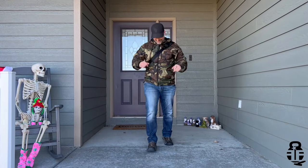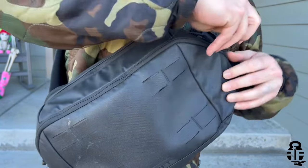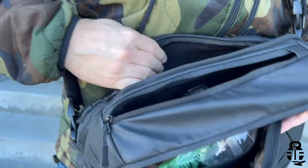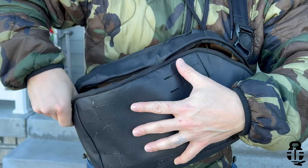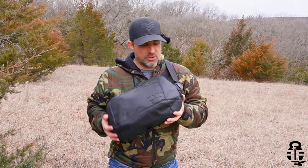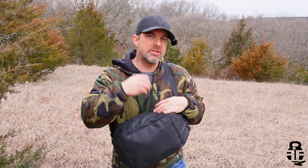Let's do a once-over on this bag. The first thing I like is that it is somewhat gray man — it's not overly tactical. A lot of backpacks have hook-and-loop and MOLLE all over the place, but this one is pretty subdued. It does have some laser-etched MOLLE on the front, but if I handed this to a red-pilled friend, they might notice it, while blue-pilled individuals would just think it's a regular bag. It has four main compartments plus inner zippers.